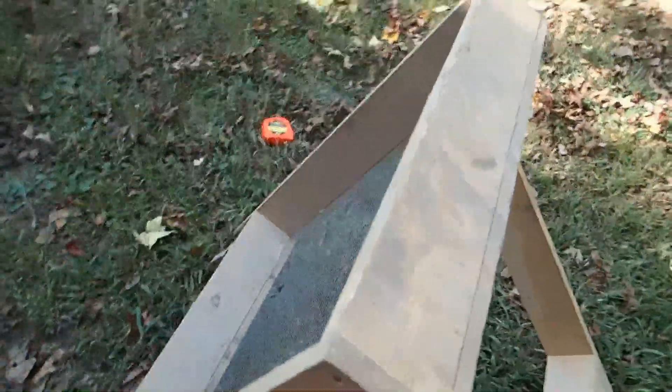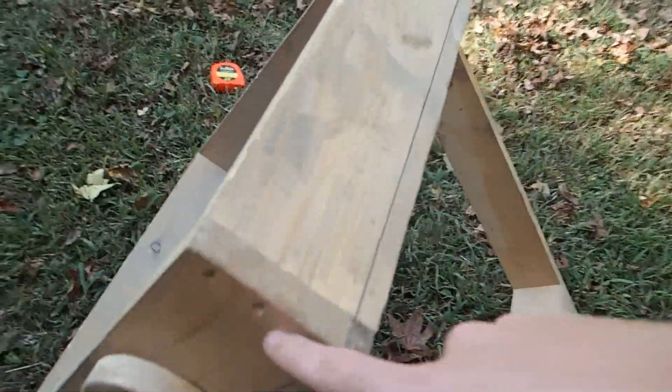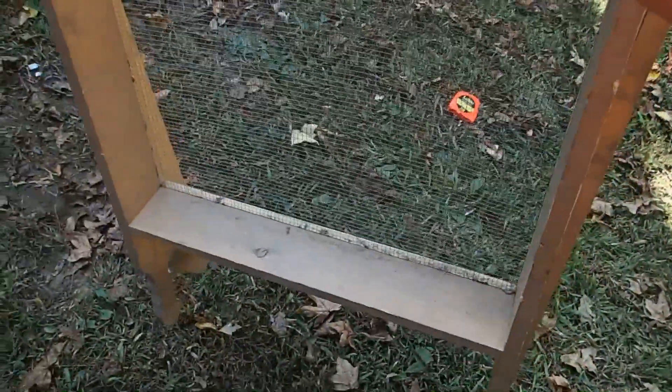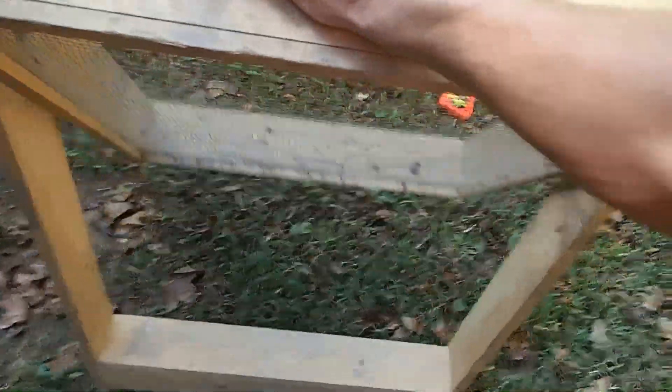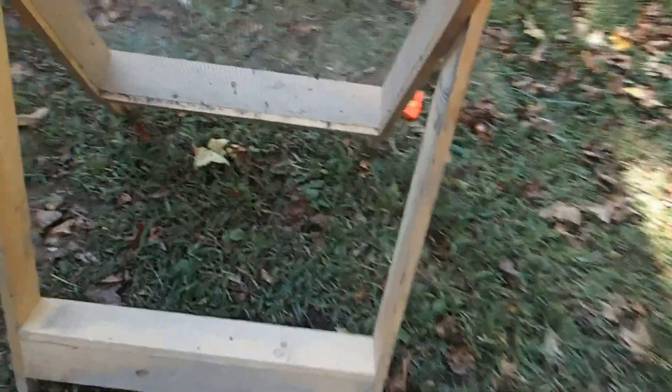Plus you can put a strap on it — just hook some little clips right here and put your strap on this thing and carry it. It's not heavy, this thing's lightweight, about eight pounds. It's a really great sifter, professional relic sifter.